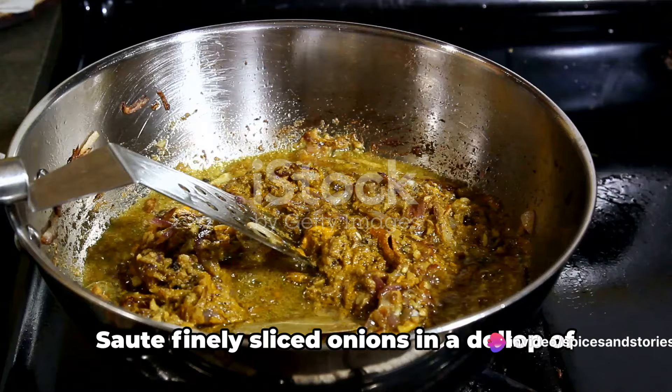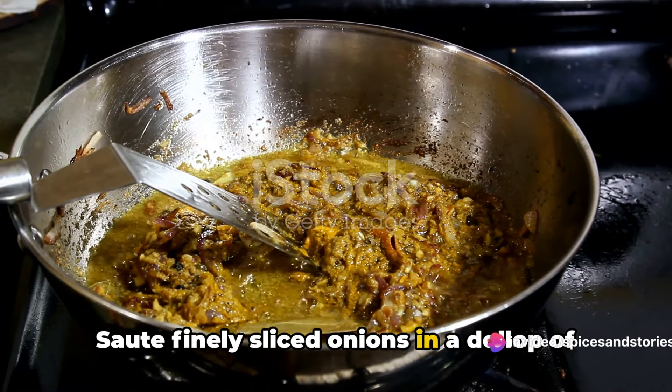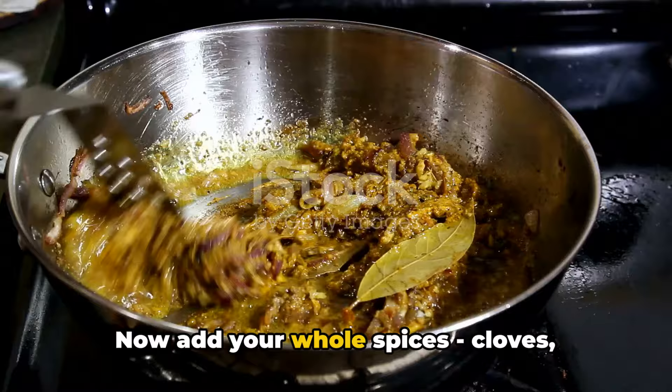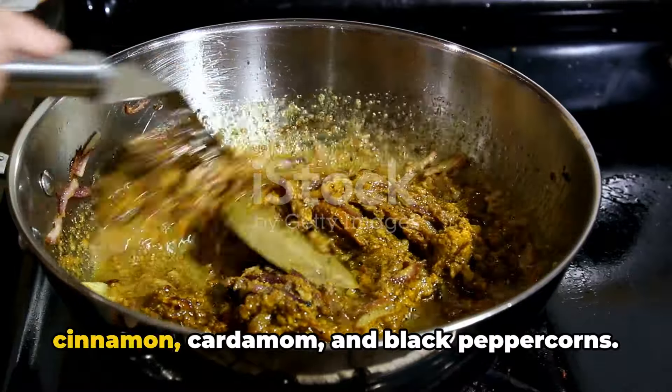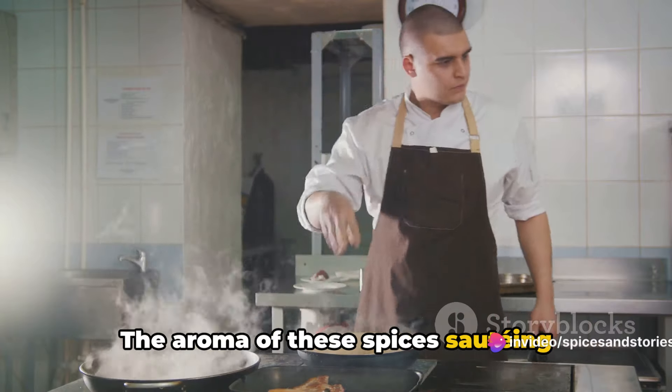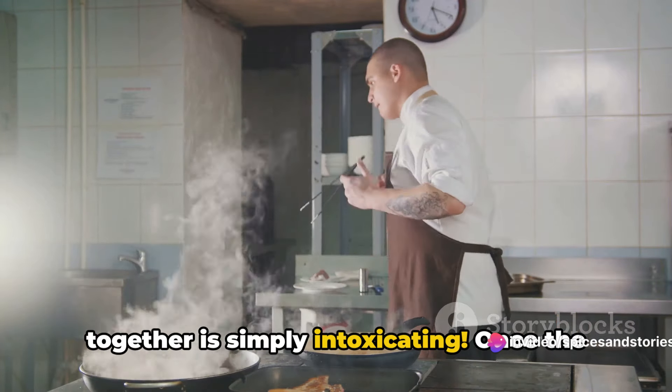Next, we move on to preparing the base. Sauté finely sliced onions in a dollop of ghee until they turn a beautiful golden brown. Now add your whole spices — cloves, cinnamon, cardamom, and black peppercorns. The aroma of these spices sautéing together is simply intoxicating.